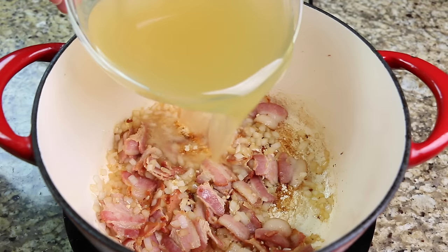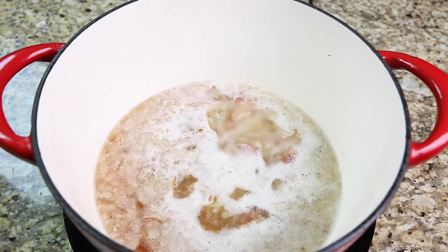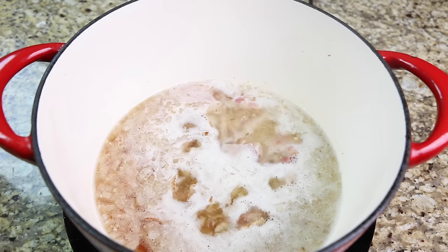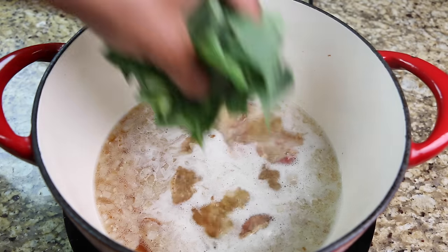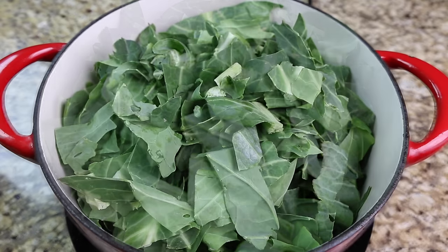Pour in the chicken broth and bring your liquid to a light boil. Now add the collard greens, cover and allow them to simmer for 10 minutes.